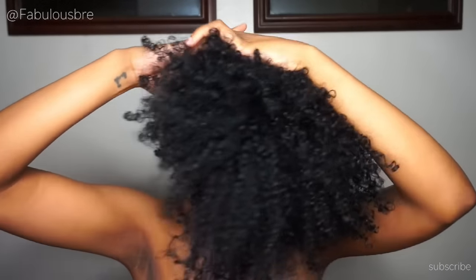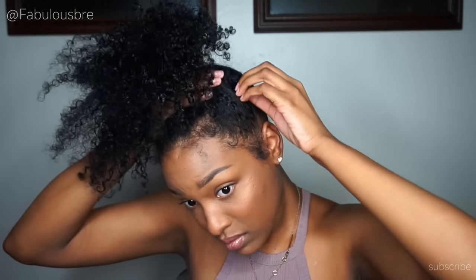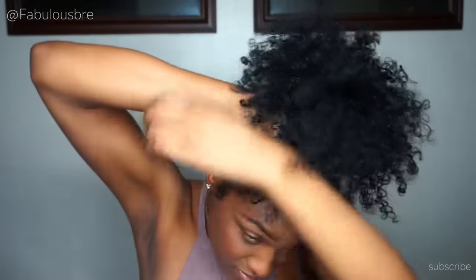Hey guys, this will be a quick video on how I create my fluffy bun. First, you want to start off by pulling your hair all the way up to the top, as close to the front as possible. Because I'm not using any products to slick my hair down for this bun, I'm going to use my hands to smooth it up as much as I can to avoid any lumps and bumps.